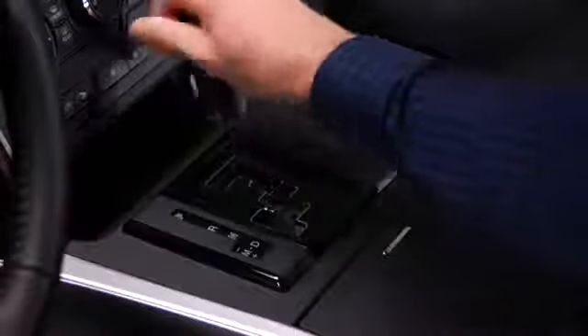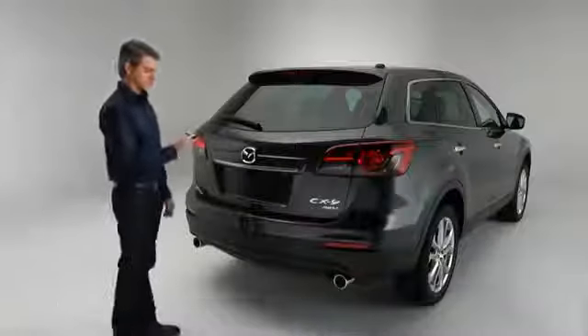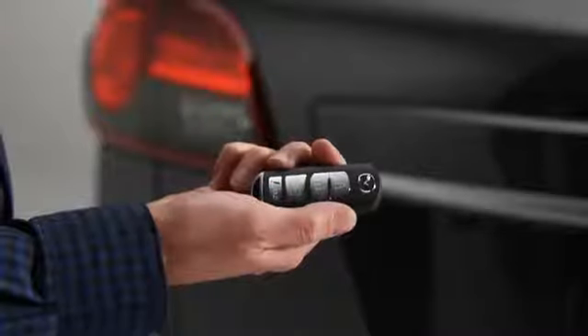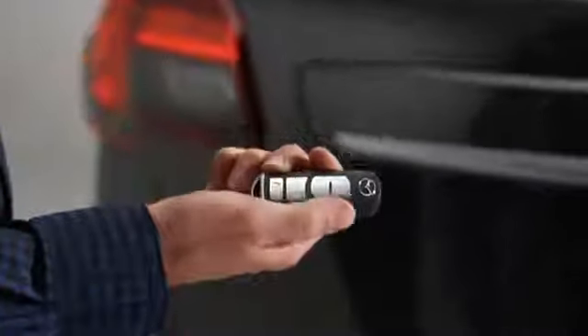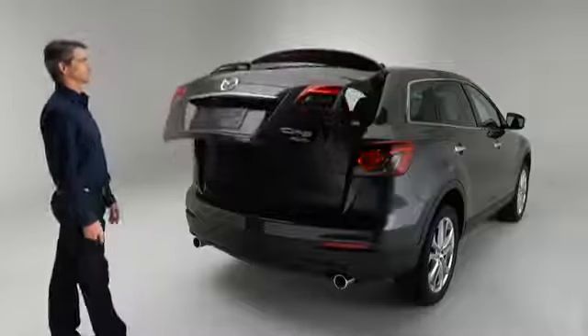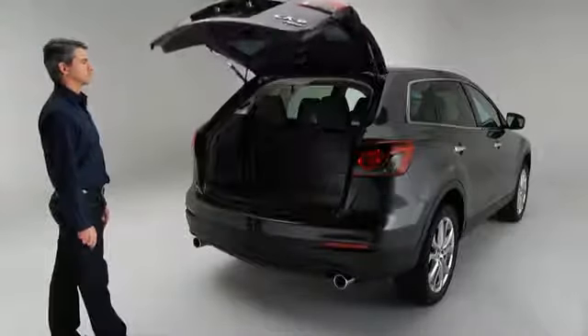The power lift gate operates when the transmission is in the P position and the ignition is switched on. To open or close the power lift gate with the keyless entry transmitter, press the power lift gate button for one second or more with the power lift gate in the fully closed or open position. The hazard warning lights flash twice and the lift gate opens or closes after the beep sounds.